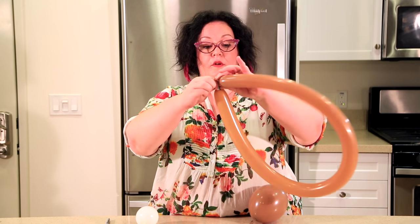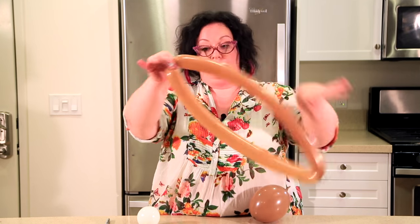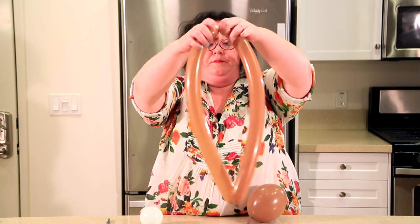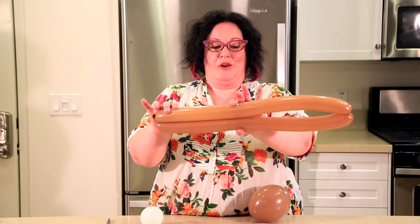We're going to start with the legs and we're just going to tie the two ends of the 260 together. We're going to find the middle point, right here, and we're going to twist. We're making basically four legs out of this, so you're going to do it in about two thirds and one third and just make a twist.